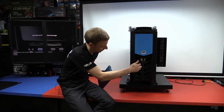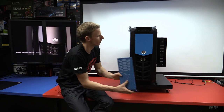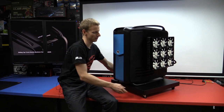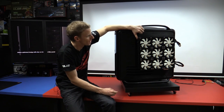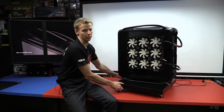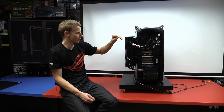It comes with a 200mm LED fan and I stuck one in the bottom as well. Going around to the back — I've added a side radiator. It's crazy because I ran out of room inside. It swings in and out.